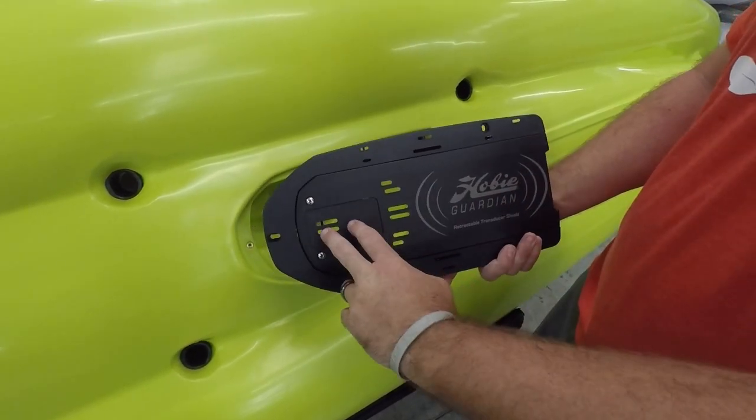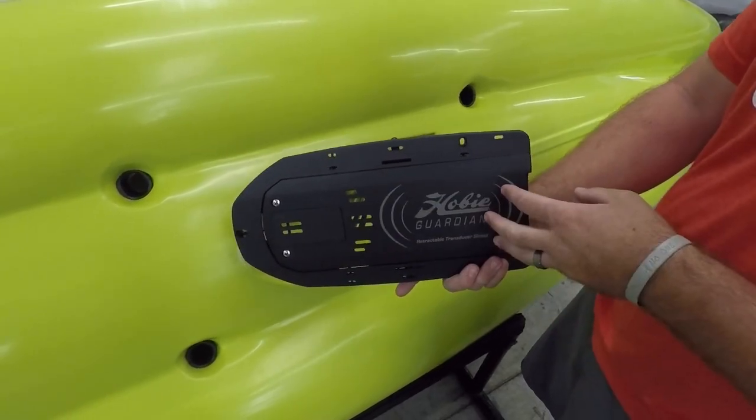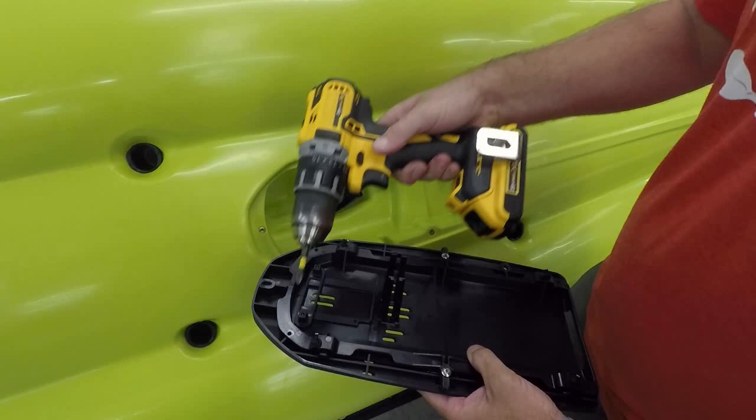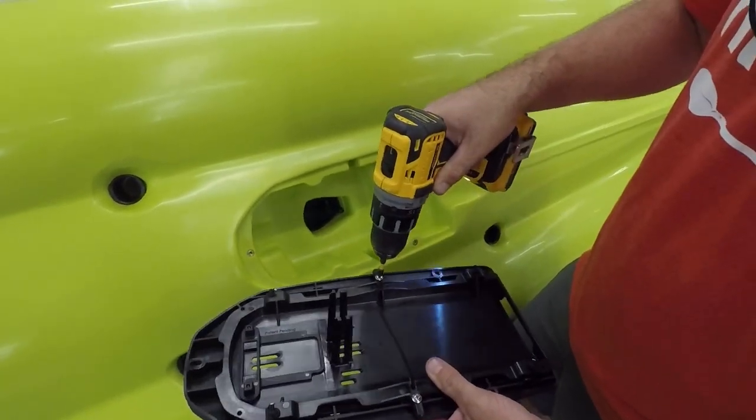There'll be directions in there. We'll remove this plate and you'll have an entry cap where that line will come out, and that transducer will be mounted here. When you do that, we're also gonna have some screws — two up front, two in the back, and two in the middle — and those are gonna need to be removed.